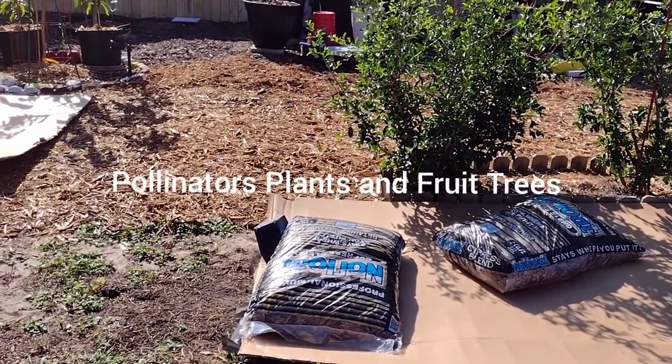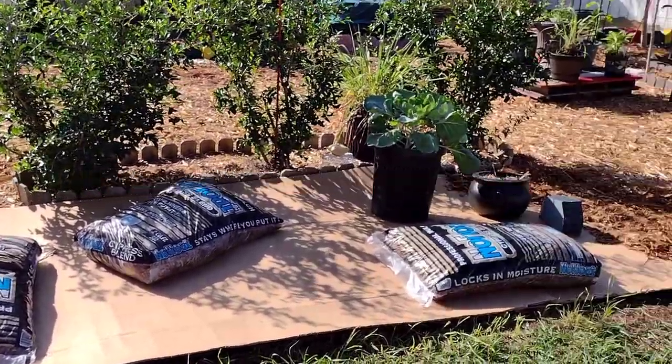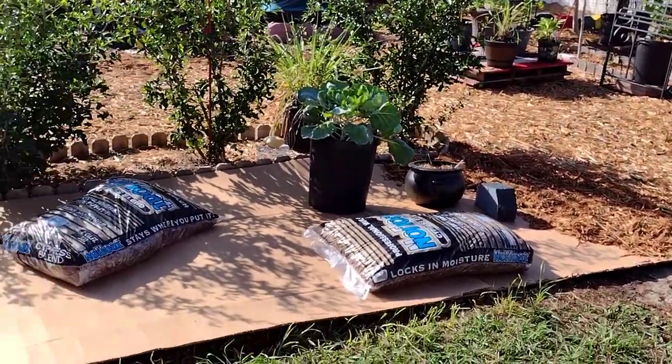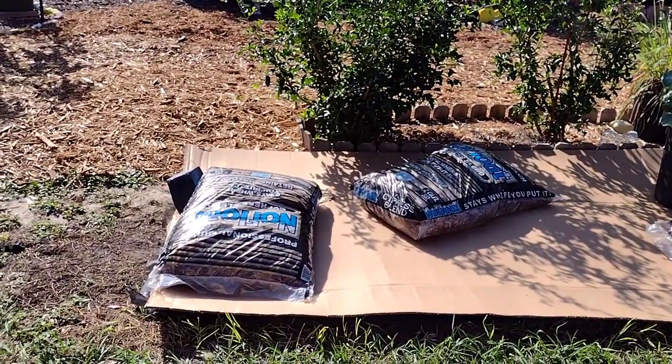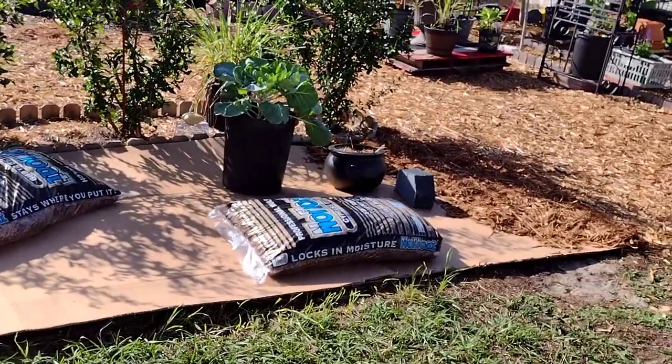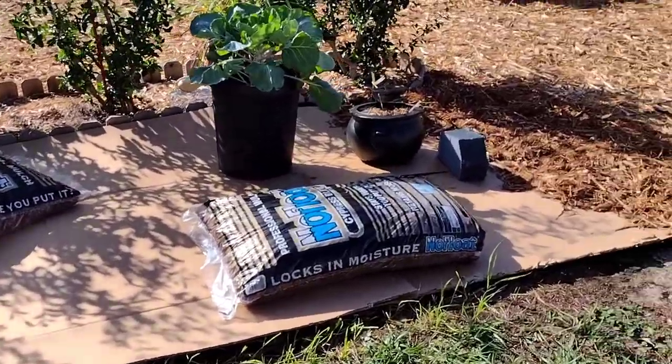Hello, this is Dee from the Fishing Gardeners. I'm going to add some pollinator plants and mulch to this area right here. As you can see, slowly but surely I'm trying to mulch at least half of my backyard.